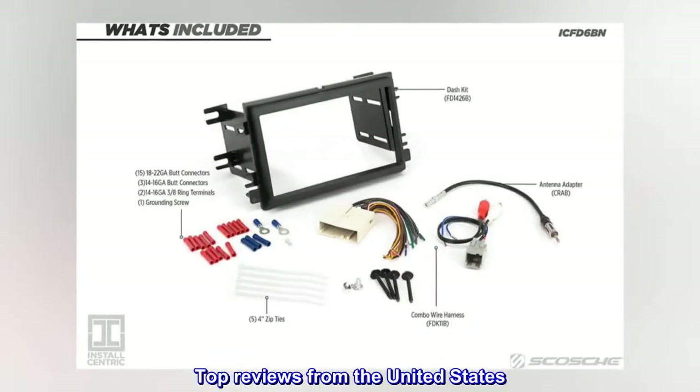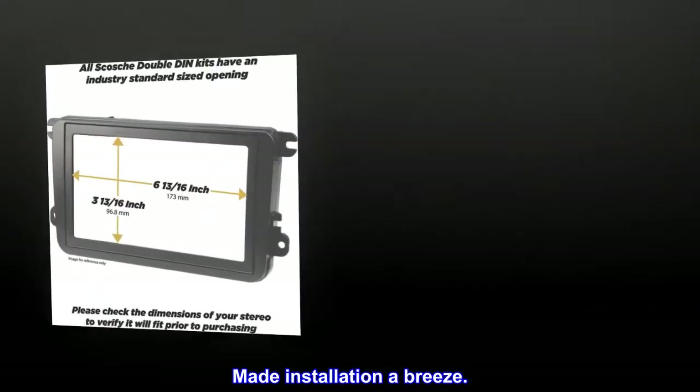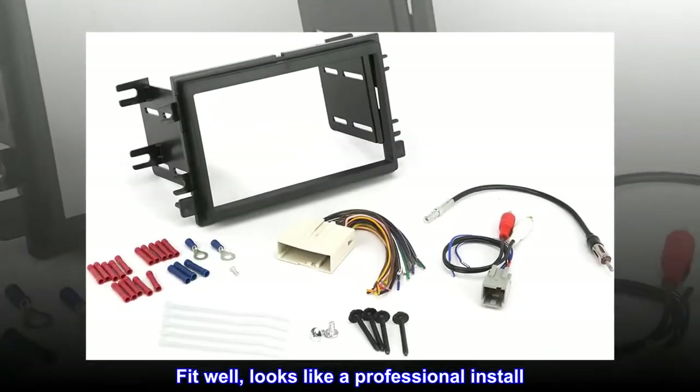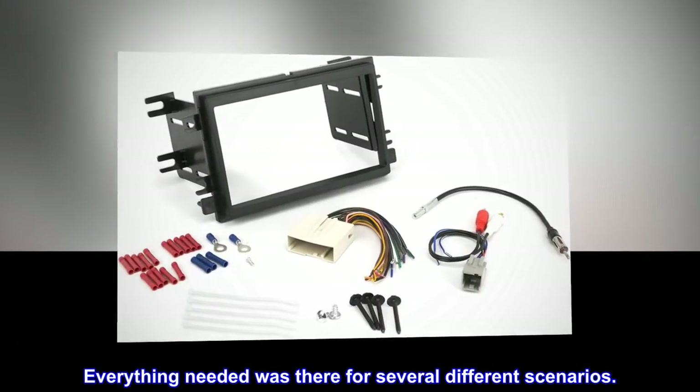Top reviews from the United States: Made installation a breeze. First time install for me and this kit was great. Fit well, looks like a professional install. Everything needed was there for several different scenarios.